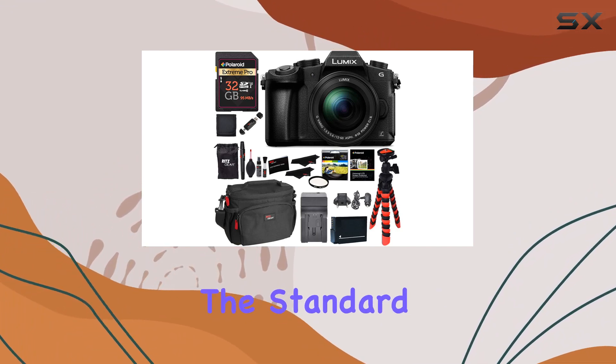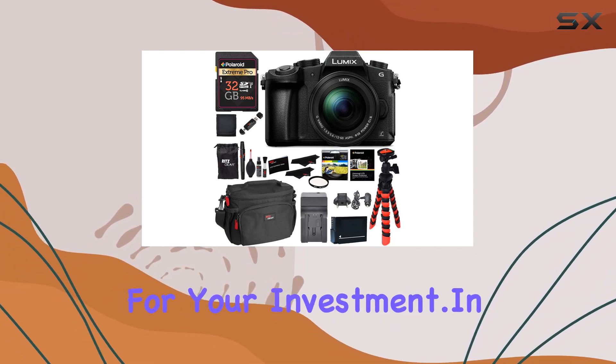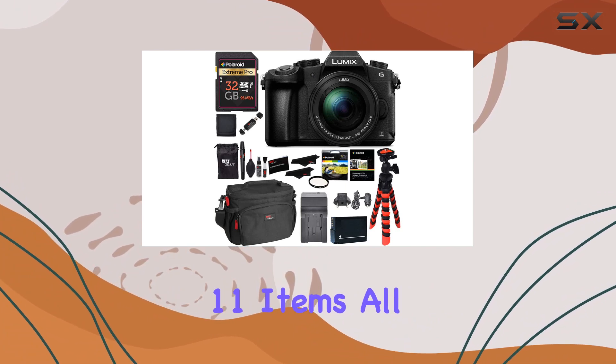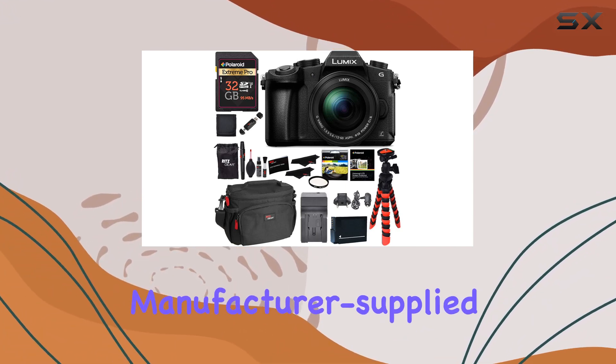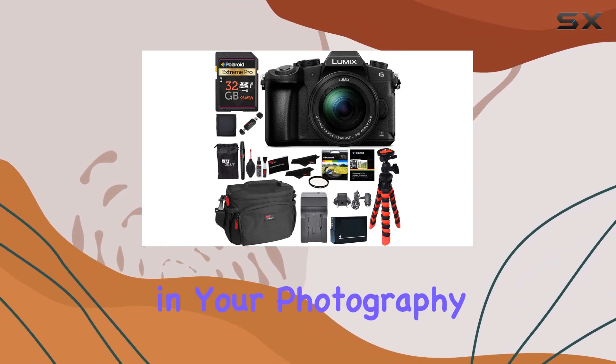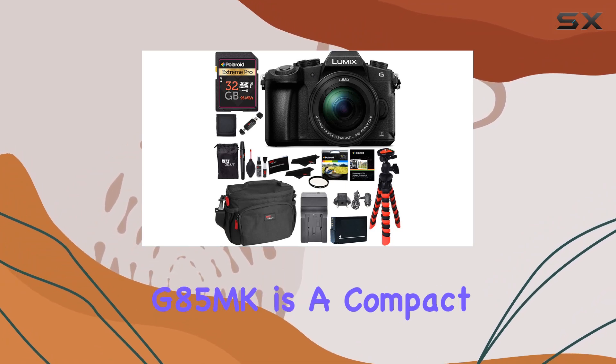As a bonus, the Panasonic triple-your-warranty offer extends the standard one-year warranty to an impressive three years, providing peace of mind for your investment. In this Ritz Camera bundle, you get 11 items, all brand new and equipped with manufacturer-supplied accessories — a comprehensive package that sets you up for success in your photography and videography journey.